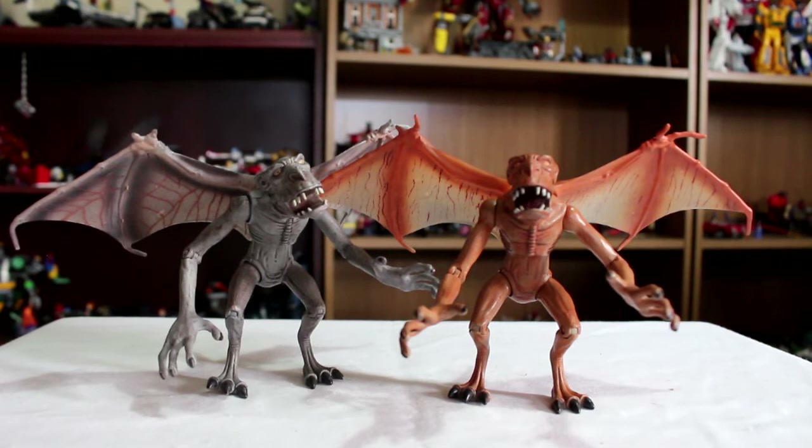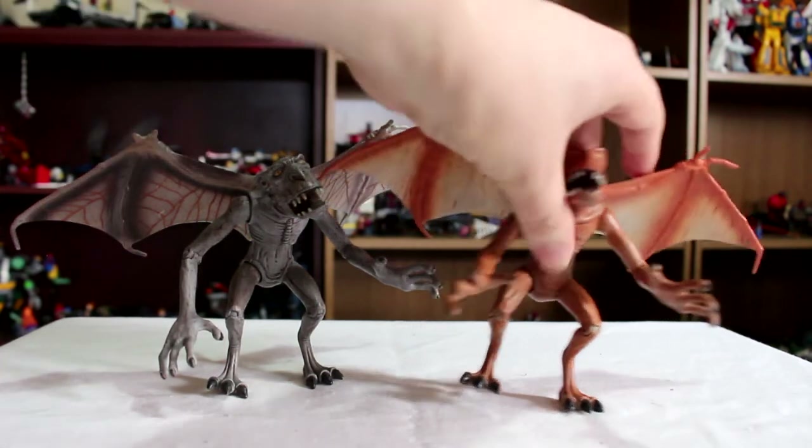So basically because they're the same and this camera is a bit of a douchebag and really wants to go out of focus and not focus on one of these, we're going to basically put one aside and look at the articulation and everything. So we'll go with the red one.